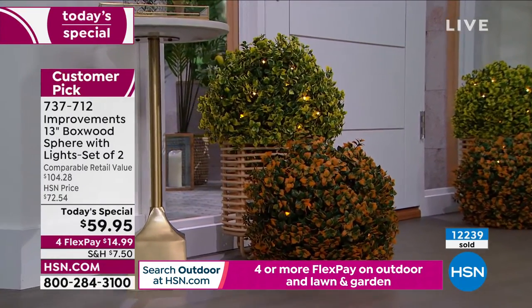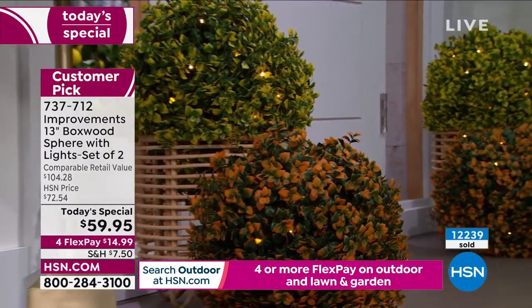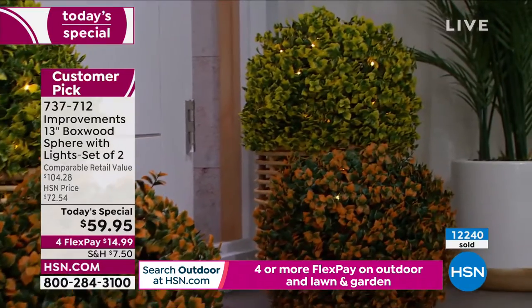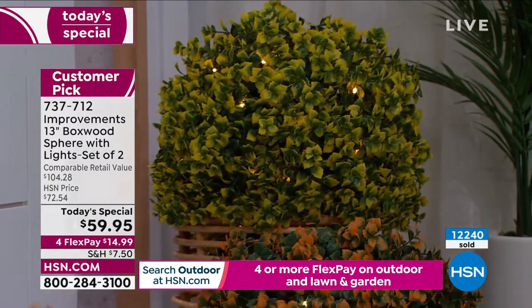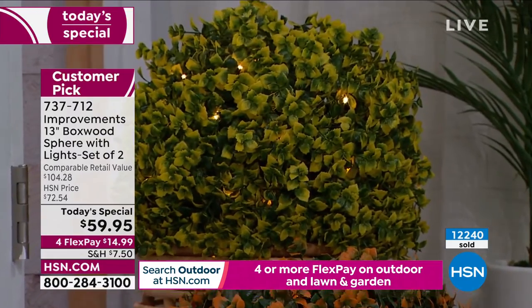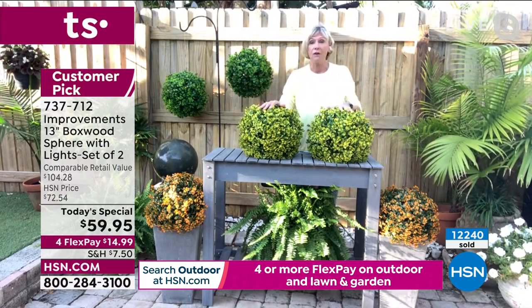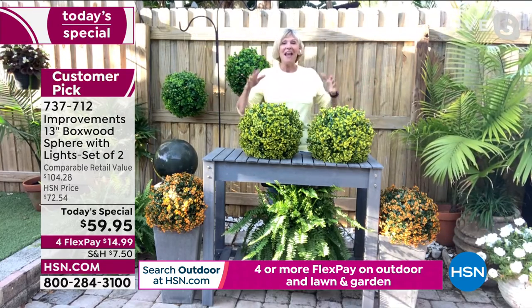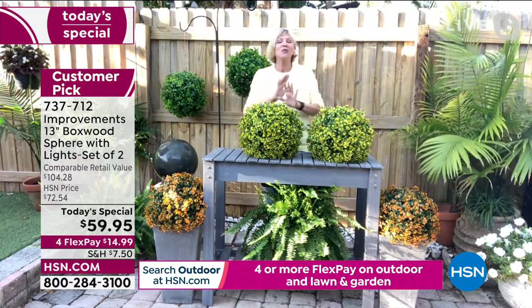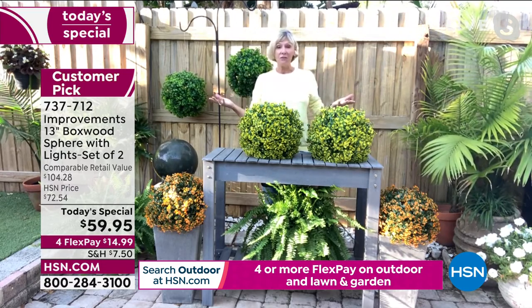When you hang them after setting the timer to turn on at dusk — or eight or nine o'clock — they'll stay on for six hours, then shut off for 18, and turn on again the next night. When the breeze hits them, they spin and look like little fairies living inside these gorgeous spheres. During the day you get gorgeous pops of color; at night they come alive with the lights.